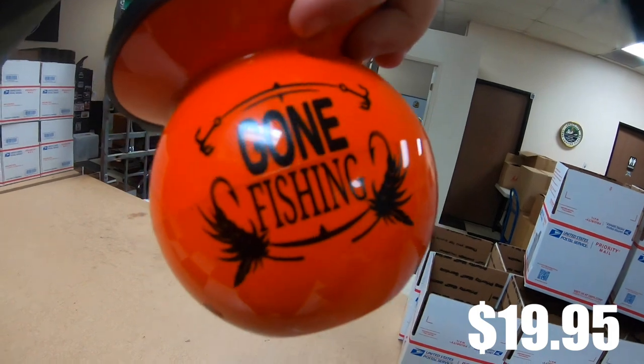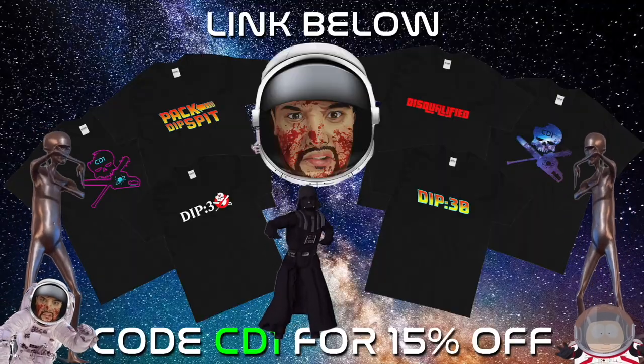So there you guys have it — search your local stores, these are pretty cool. As soon as I get more variants, more straights — hopefully there's a mint one because I really like that blue contrast. Keep an eye out, let me know if you guys have seen these around your towns, and I'll catch you guys in the next video. And you guys all know this: if you ain't dipping, you ain't living.